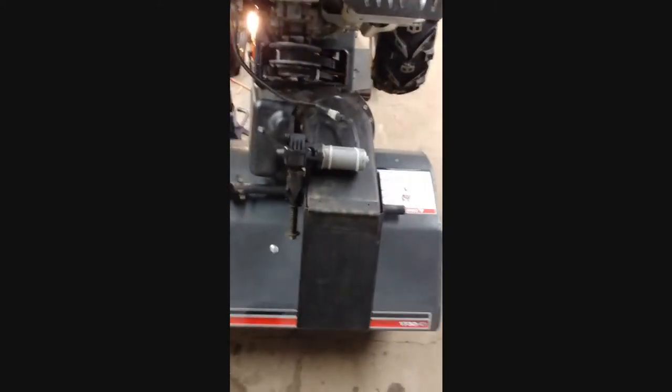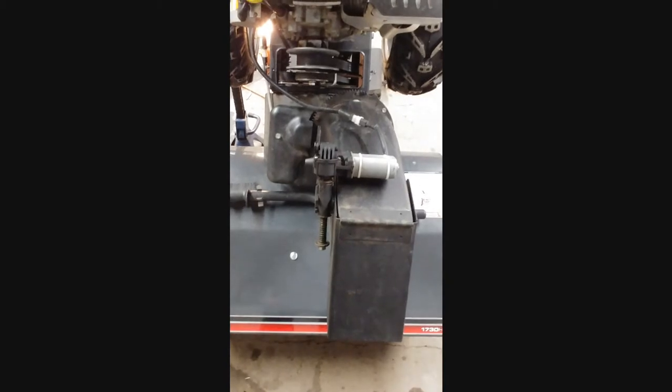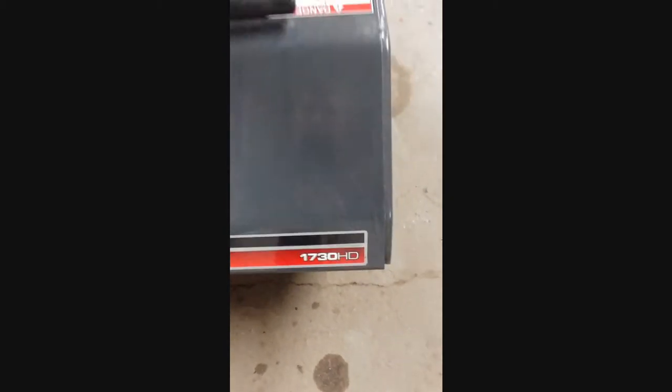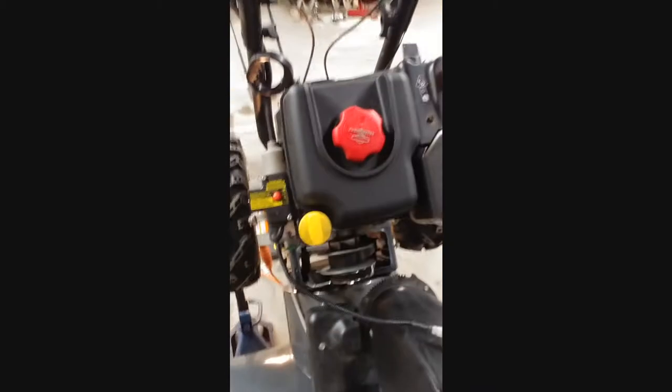This is Doug from Mission Repairable making yet another video. This time we're working on a Briggs & Stratton model 1730 HD snowblower. This snowblower came to me a couple of days ago — it was at another repair shop where the owner was told the transmission on this particular snowblower was no good.